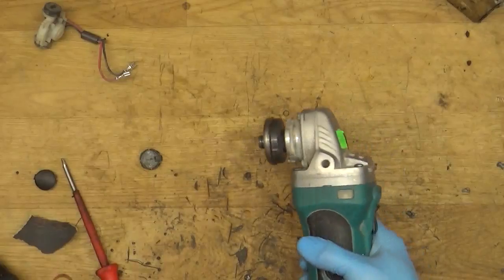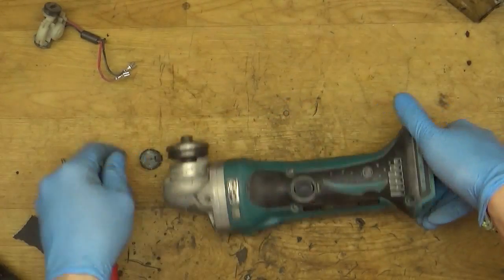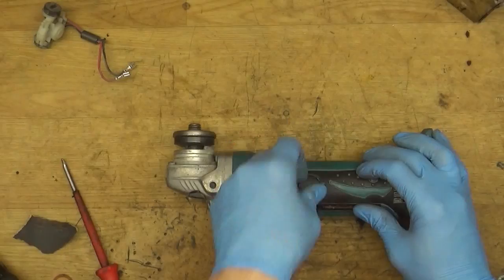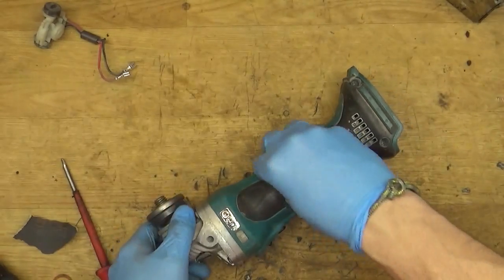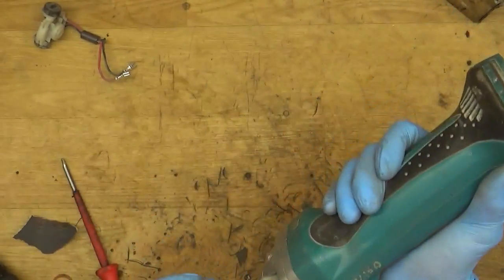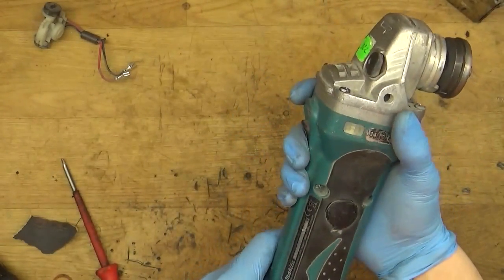It works perfectly — it's now a good angle grinder and it can go back to the construction site. That's great news for its owner. That was the Makita DGA 452 angle grinder. It's an older model with a 115 millimeter cut wheel, but still a really good tool on a construction site.